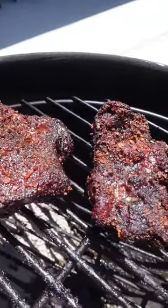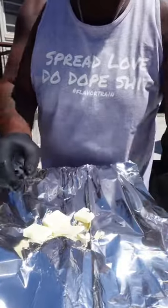Big dog status. No temping, no probing, but the bark is set so let's wrap them up.